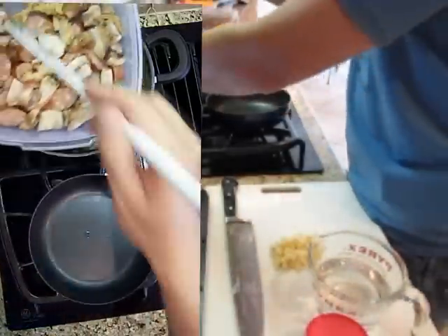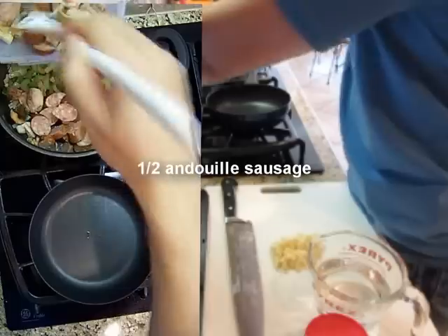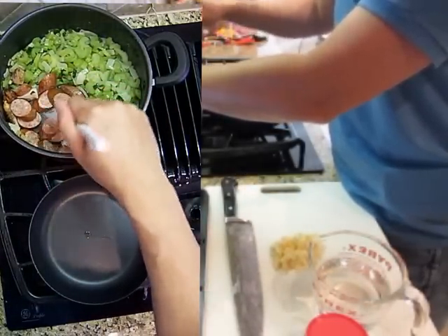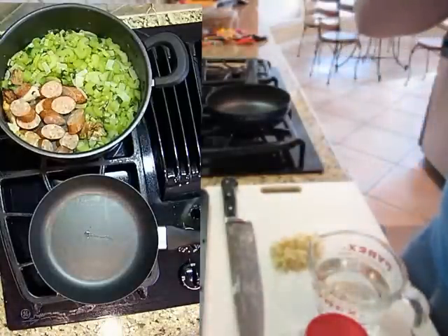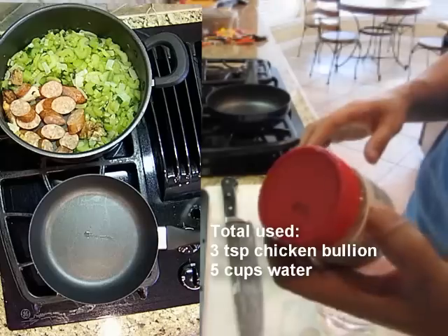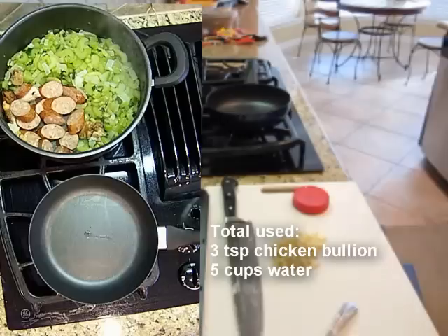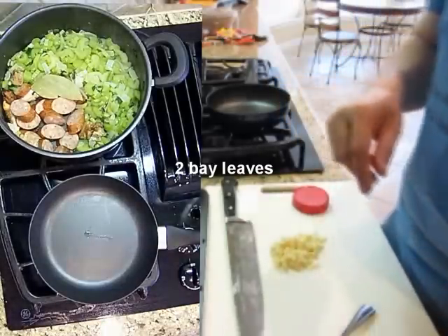I've got some leftover chicken too, so I'm just going to scoop some andouille in there and let that work its magic. He mentions in his video that if he had fresh okra he would sauté it in some oil first, so I'll do that next. Also, he said he'd use chicken stock — well, I didn't buy any, so I'm going to use chicken bouillon, one teaspoon per cup of water. He also added bay leaves when he put his vegetables in, so I'm going to throw a couple of bay leaves in.